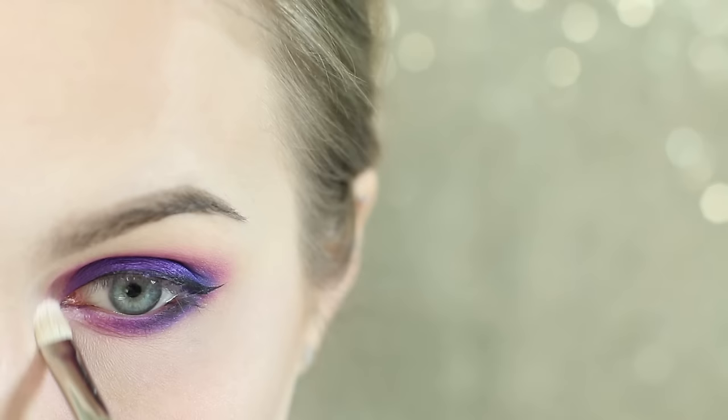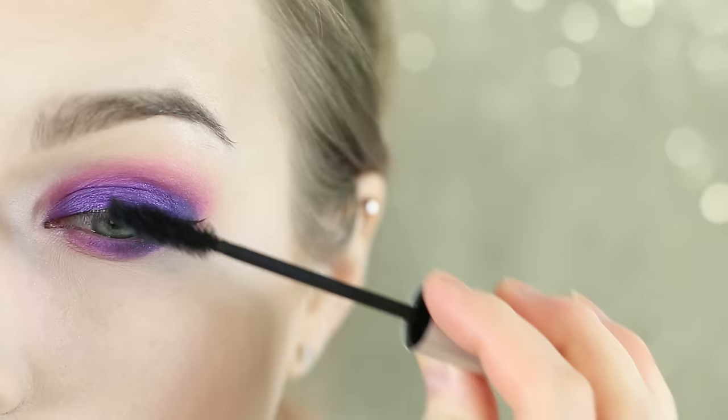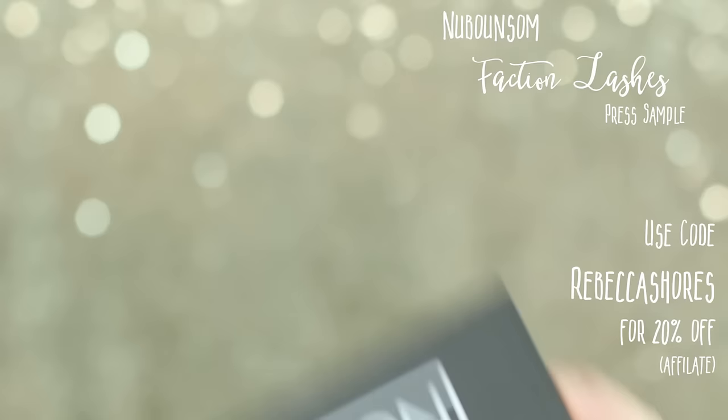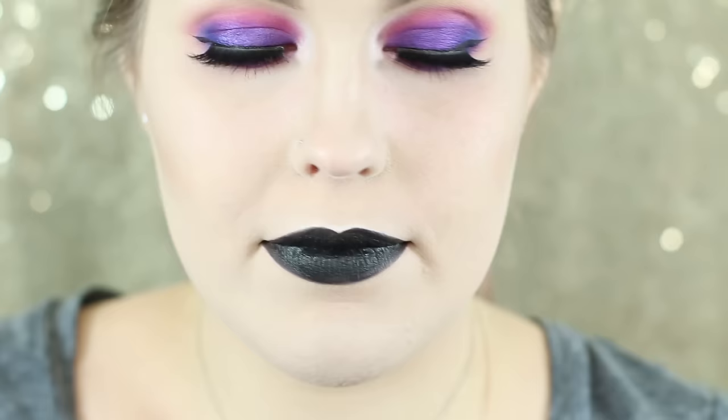Give your lashes a good curl. I forgot the highlight, so now I'm adding a bit of Gleaming Gardenia on my inner corner as well as highlighting my brow bone — I kept it a white highlight to stay with the analogous scheme. I then added some mascara, and now I'm going in with NubuSun Faction lashes and just popping those on. You can also use my coupon code Rebecca Shores to get 20% off — that is an affiliate code.